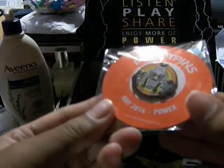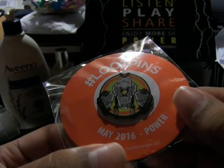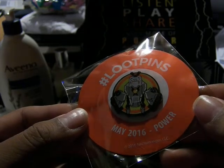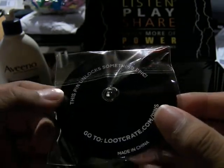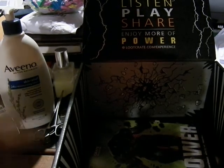And here's the loot pin. It has a power lifting robot — May 2016, Power. And as always with these new ones, the pin unlocks something epic if you go to LootCrate.com slash pins to unlock exclusive content.